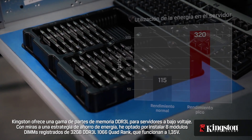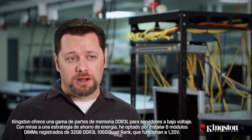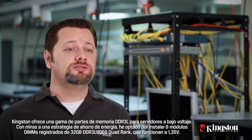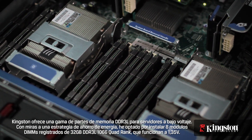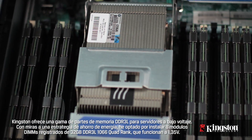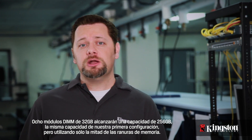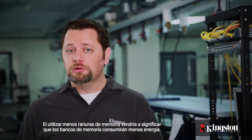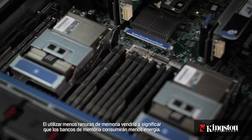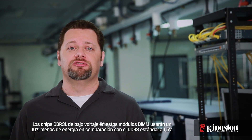Kingston offers a range of DDR3L low voltage server memory parts. With a power saving strategy in mind, I chose to install eight of Kingston's 32 gigabyte DDR3L 1066 quad rank registered DIMMs operating at 1.35 volts. Eight 32 gigabyte DIMMs will achieve a capacity of 256 gigabytes — the same capacity as our first configuration, but only using half the number of memory sockets. Fewer memory sockets used will mean less power is consumed by the memory banks. The low voltage DDR3L chips on these DIMMs will use about 10% less power compared to standard DDR3 at 1.5 volts.